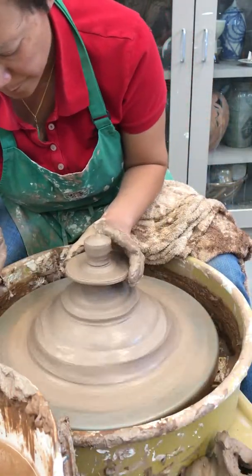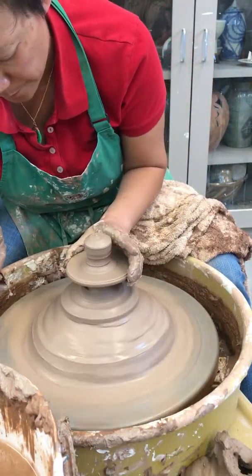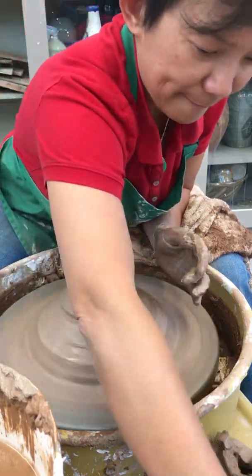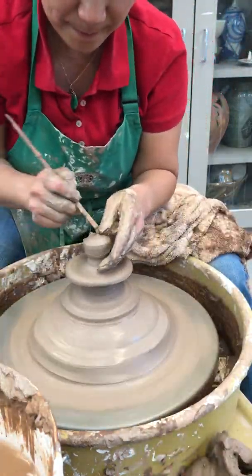Next — can you make a lid that has a ball shape? Just like this, you can do it like that. Throw a little bowl. Simple lid. Yeah, a simple lid.